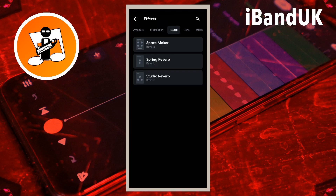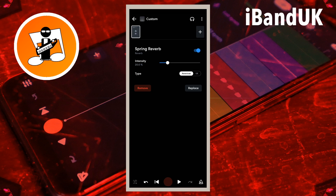Spring Reverb has an artificial metallic sound that is traditionally used on electric guitars and organ tracks. Drag the dot on the line to the right of the word intensity to the left to reduce the amount of reverb.